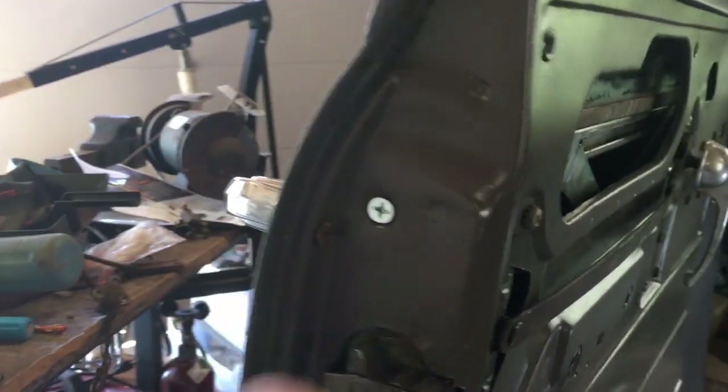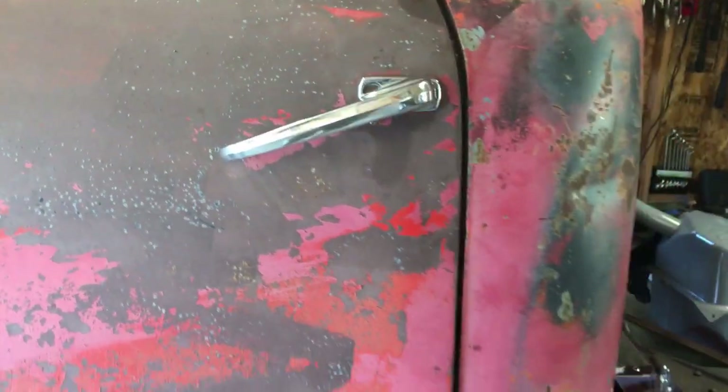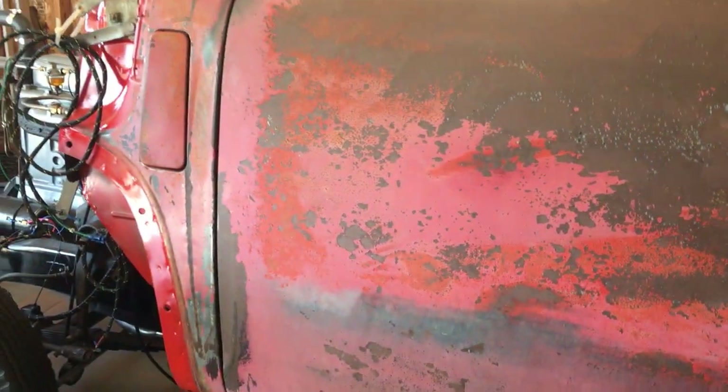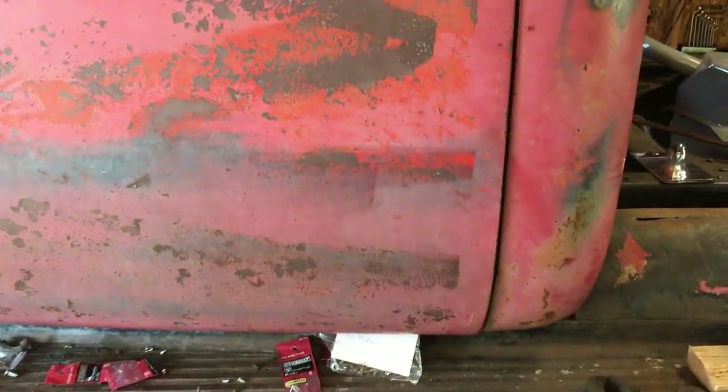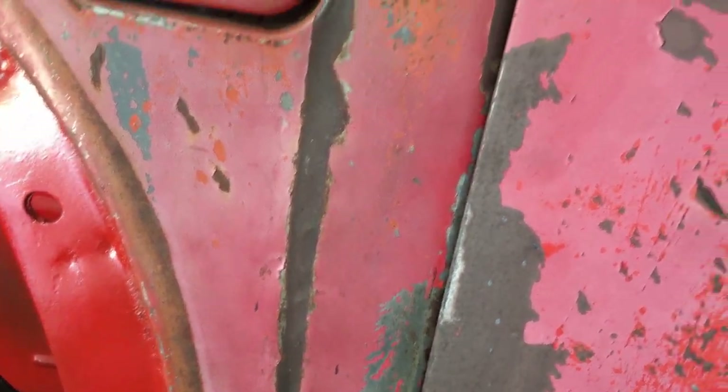The frustration level is really sinking in on this thing — just nothing seems to work right. But I do get the door hung and closed. Watch this: it closes and latches. The seams and gaps aren't bad. It's very tight over here when I open the door — you can see it just starts to touch right there, so it's got to slide back just a hair. It does latch, but only if I do this with my thumb.